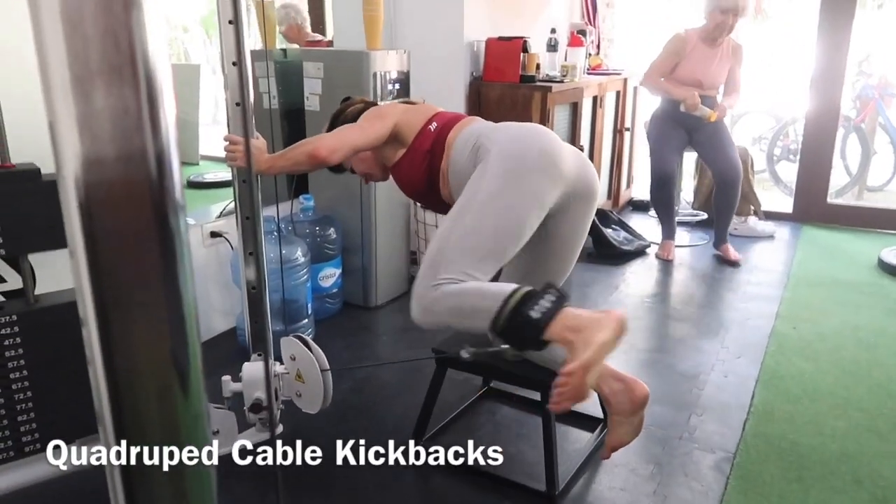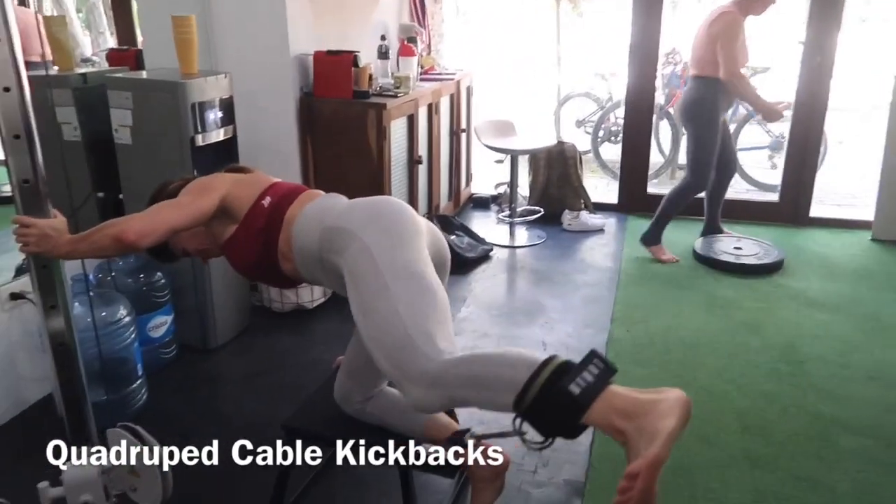A great way to target the glutes with heavy weight. Get into a quadruped position and anchor yourself against that post.